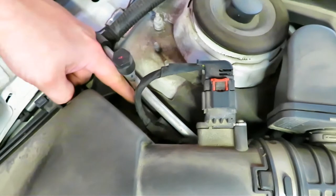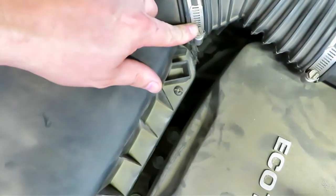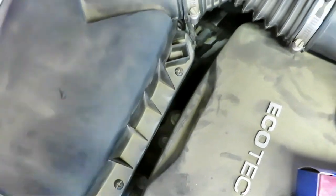And then we've got one back here — it's kind of hard to see on camera. So we'll remove those and then we're going to remove this so that we can get the top of this airbox out of the way.